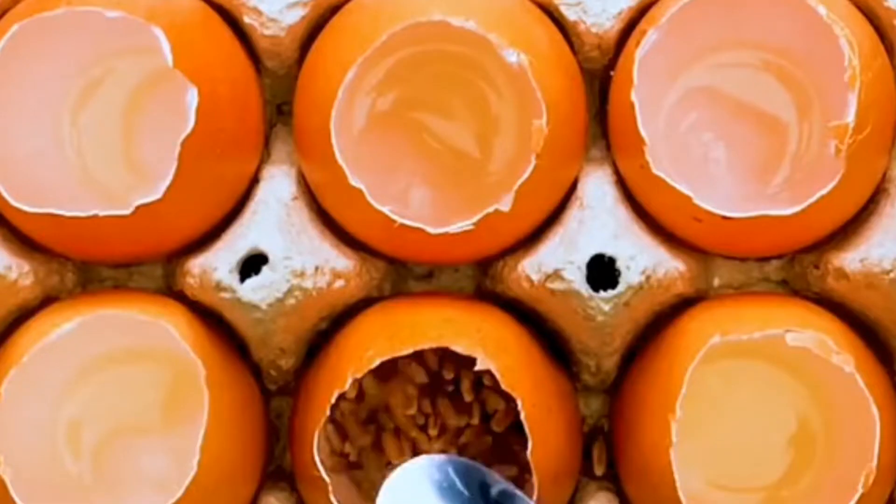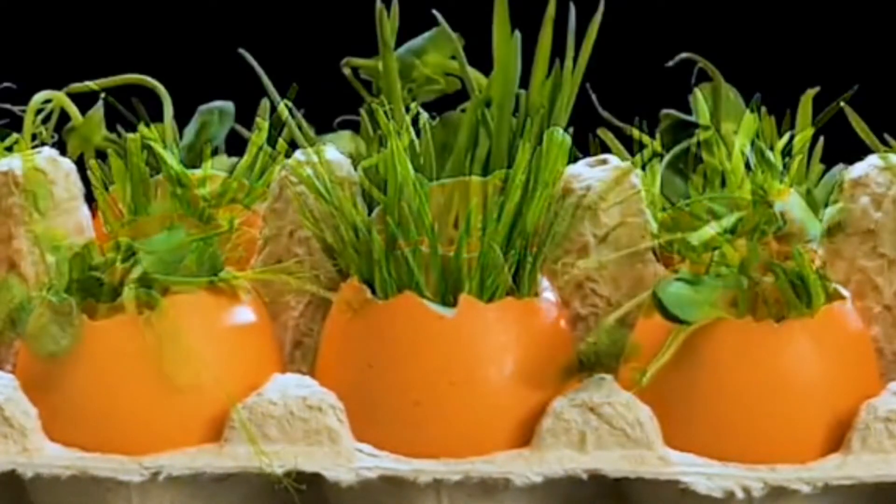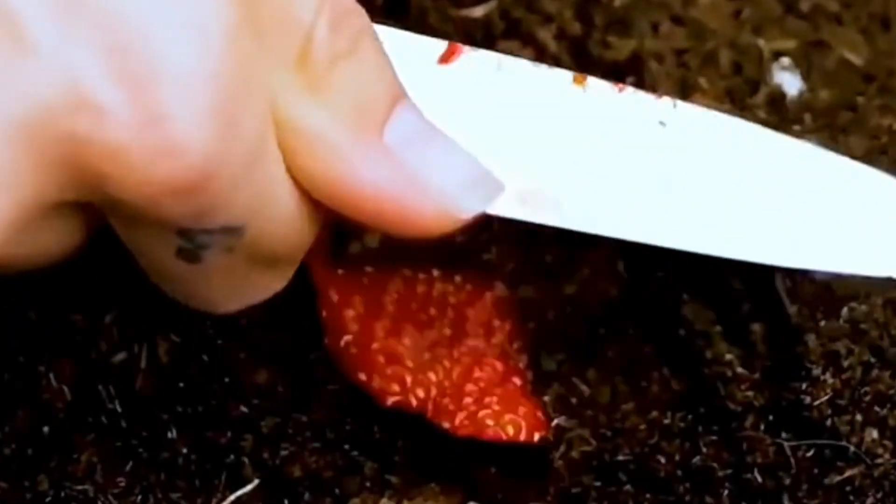Don't throw away eggshells — add mung beans and wheat seeds, pour in the right amount of water, and soon the seeds will grow into a nice green plant. Peel off the skin of a strawberry and bury it in the soil, pour in water, and you'll have lots of strawberries.